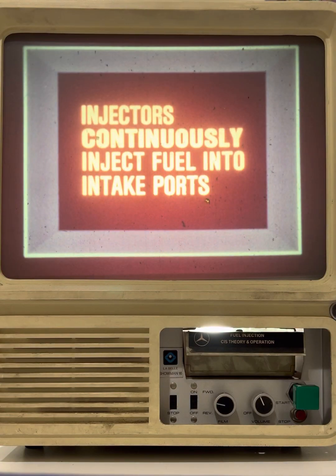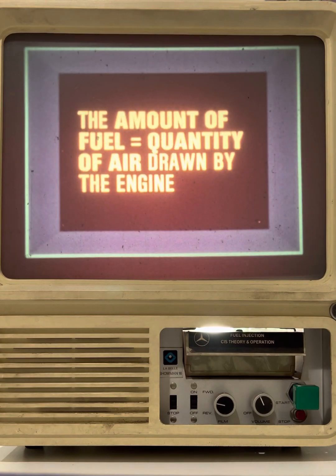Now let's look at this system in detail. There are a couple of important operating principles that are unique to the continuous injection system. First, the injectors continuously inject fuel into the intake ports. Secondly, the amount of fuel supplied to the injectors is metered in direct proportion to the quantity of air drawn by the engine. With these two principles in mind, let's see how the system's individual components function.